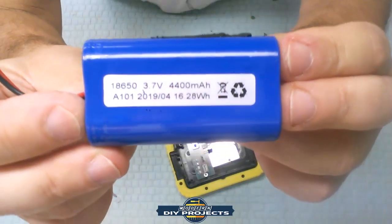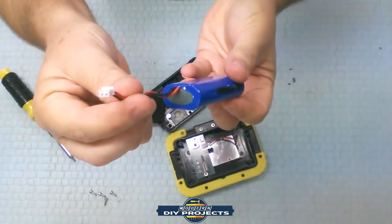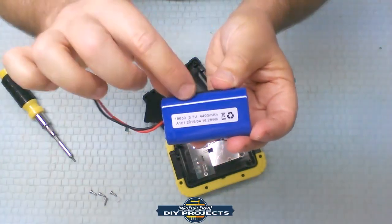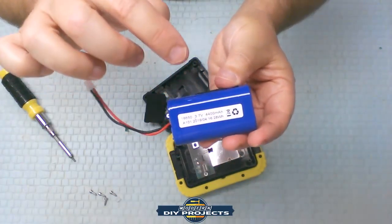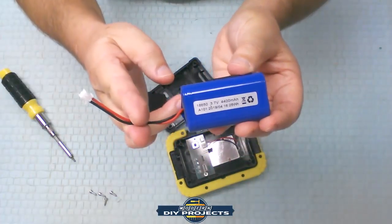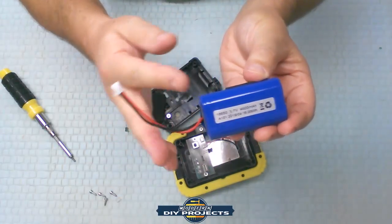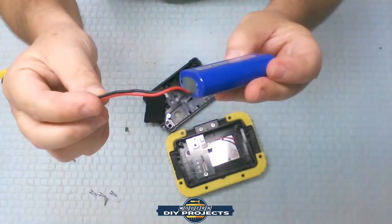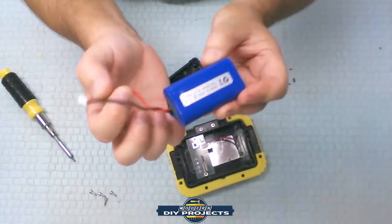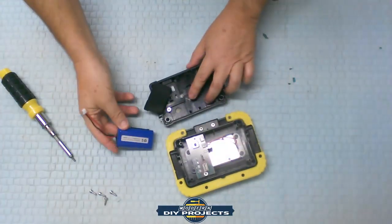This may be easily replaceable — you may be able to just find this on the internet and replace it. It does have a simple plug, and even if you find a generic brand that's not the exact same one but has the same voltage and milliamp rating, you can always cut and adapt the connector. It is only positive and negative, so it's a very easy process to just cut it and replace the connector.